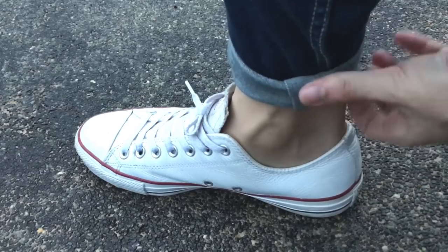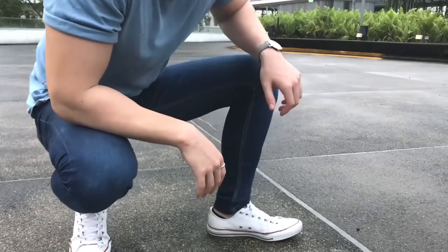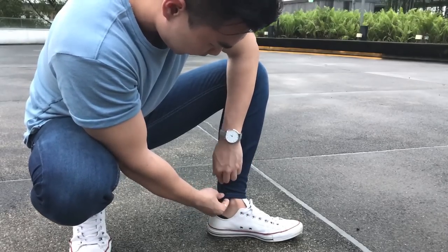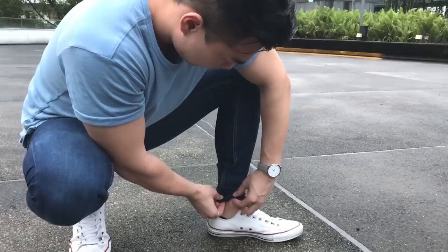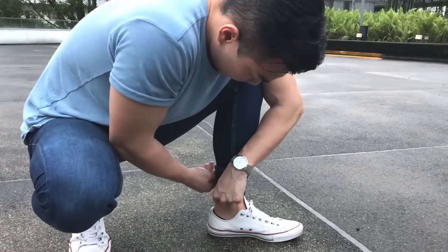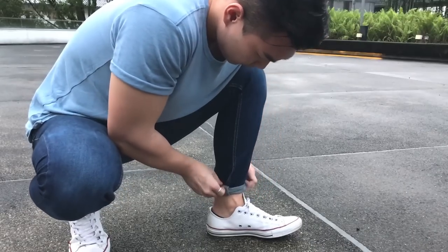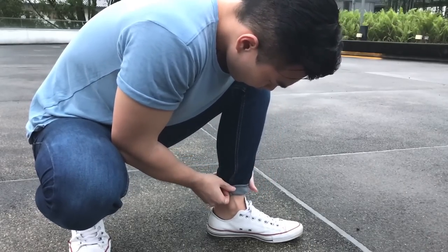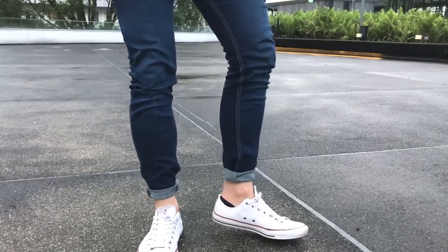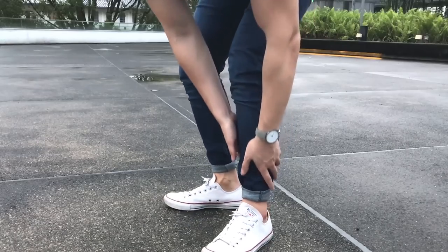After you are done, you're gonna get something like this. So do it for the other side to show you guys again. First, you pinch this, and then you fold it backwards towards your heels. Then roll up all the way around — it's gonna take some time. After that, you roll it up one more time. Now it's done. This is how it looks like. This is my favorite method of cuffing my pants and my jeans because it gives it a really tapered look.